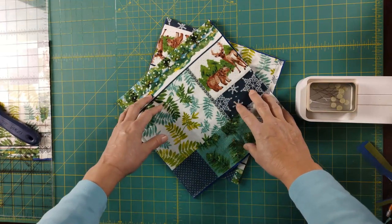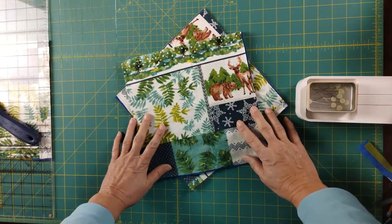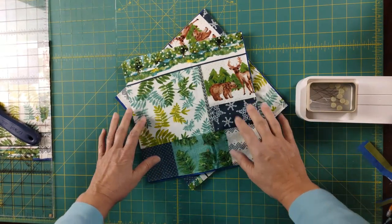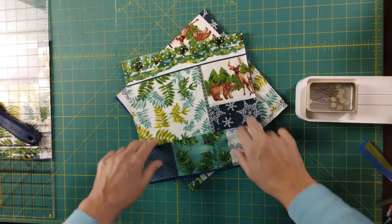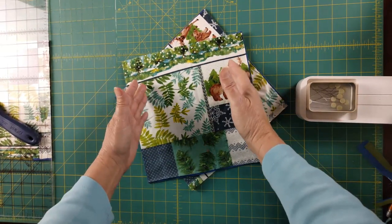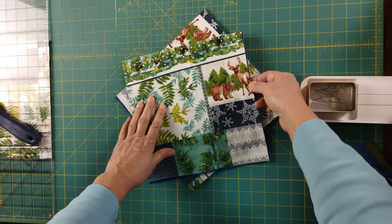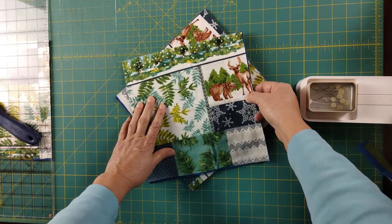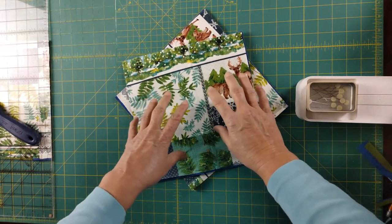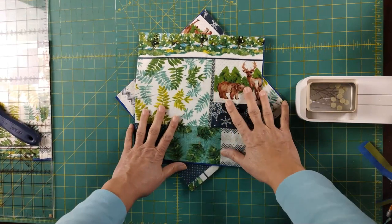That X makes the quilt stronger, keeps the fabrics together, and makes them more durable as a single unit. Now, the X is optional depending on what your intent is, and the smaller the block, the less issue you'll have without one. I'm cutting at 10 inches, and I'll generally take anywhere from five-eighths to three-quarters inch seam rather than just half inch, because these blocks are larger. So instead of finishing at 9 inches, the block will probably finish at about 8.5 inches. The extra seam allowance means when I'm clipping, I don't have to worry about getting too close to the seam.